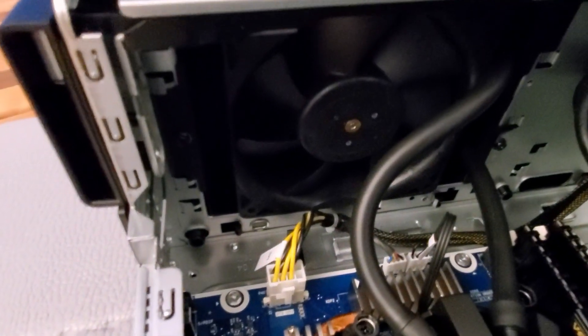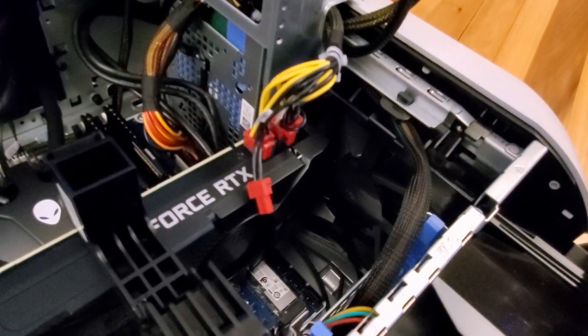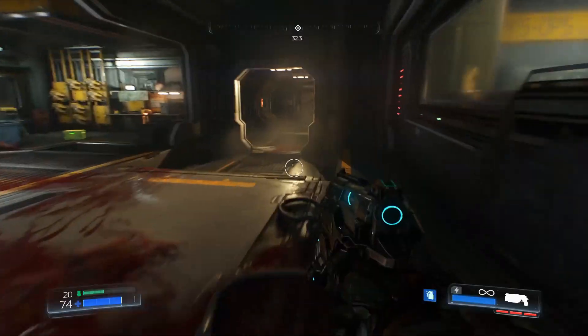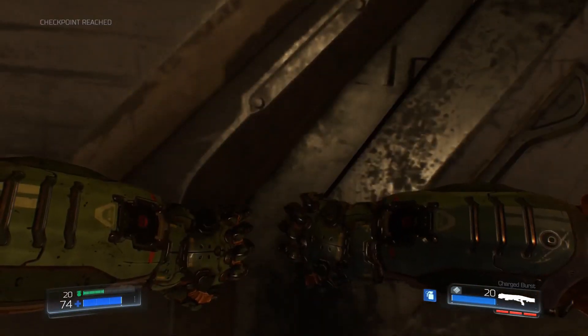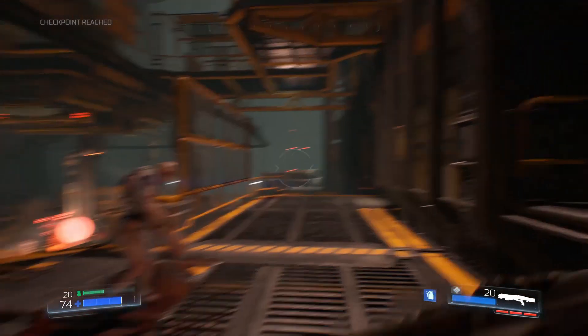Another concern is you have a single outtake fan and a single intake fan. From a thermal standpoint, how does this work? I decided to play some Doom to see what our temperature settings would be — kind of put a stress on the graphics card.